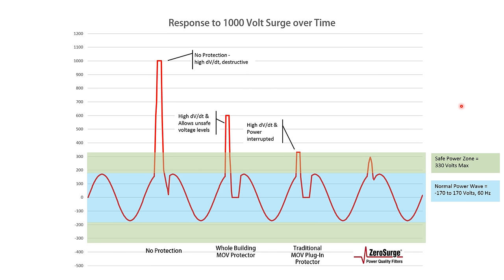For the third, the plug-in MOV protector operates basically the same way, but at a lower voltage. But even as the surge rises past the normal power wave, it does so at a higher voltage rate, and the power is interrupted while the surge is diverted to the ground line.